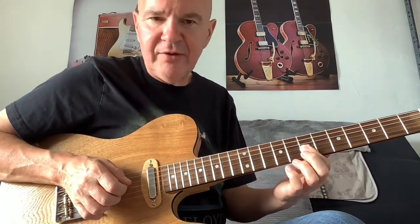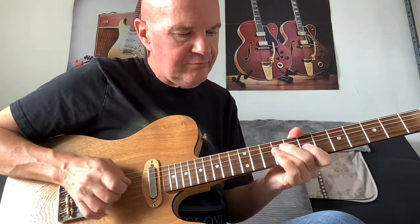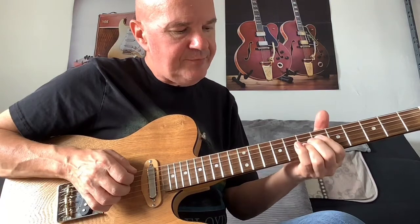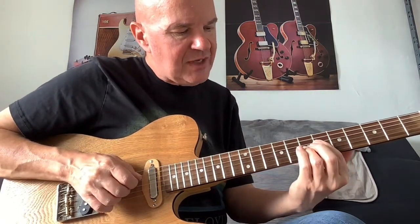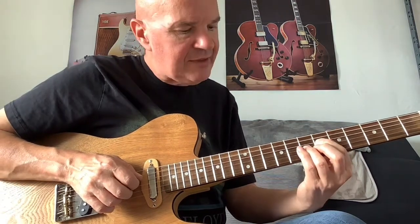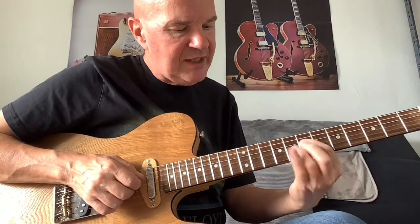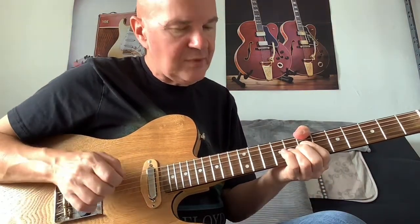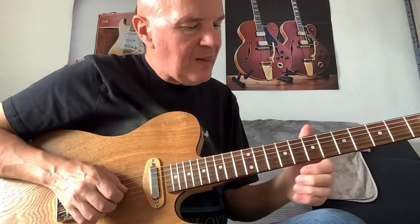Then to fret 7 on the B and G strings. Then I'm doing a little double stop slide: D6, G7 — take them up a semitone to 7 and 8. And finishing with a low B on fret 7.